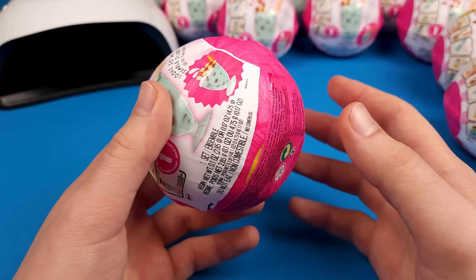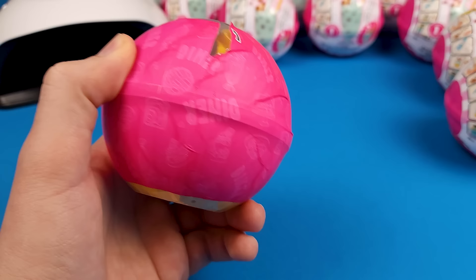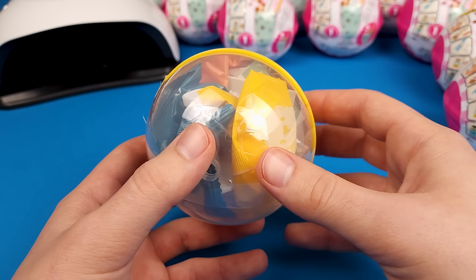Alright, right off the bat the zipper on these is perfect. Well, I think I might have spoken too soon. I understand having two layers but I don't know exactly why they put this third one — it doesn't really make sense.